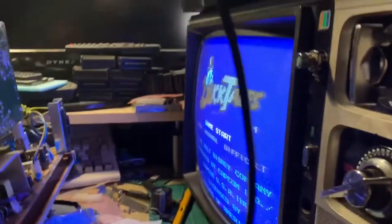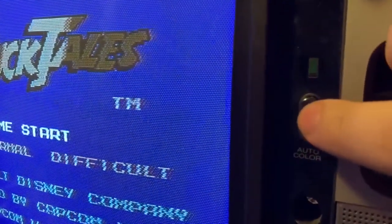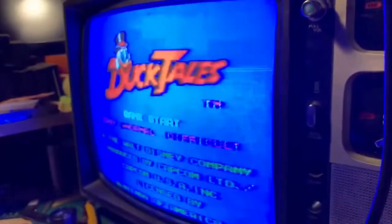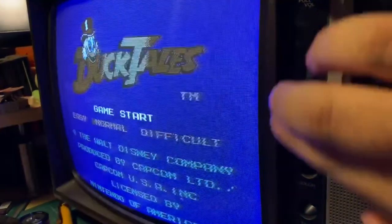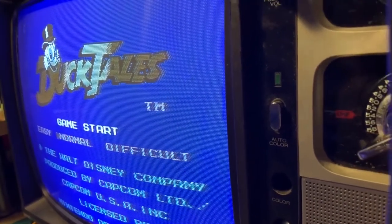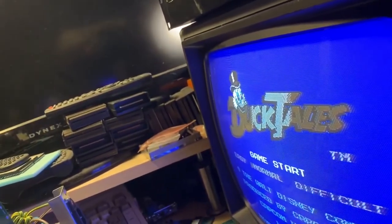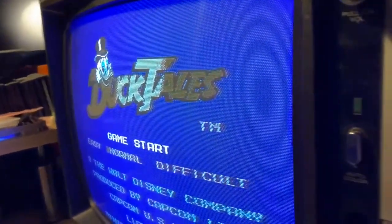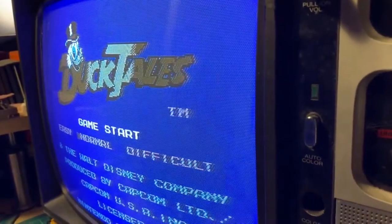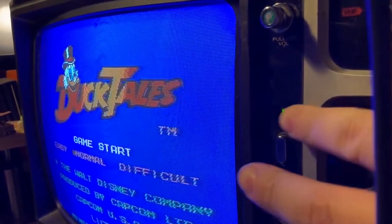We do have one more problem left on this TV — this auto color button does not work. When auto color is off, you can see the colors are popping because I cranked it all the way up. It's supposed to fix tint and color balance automatically and light up this LED here. If you sort of wiggle it — there you go — sometimes it works and the LED lights up and the color is good, not oversaturated.